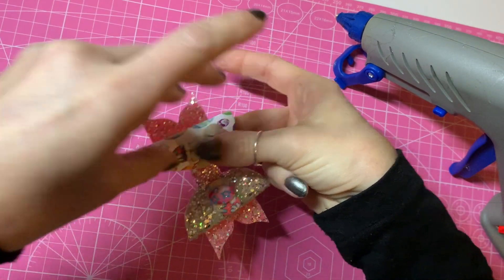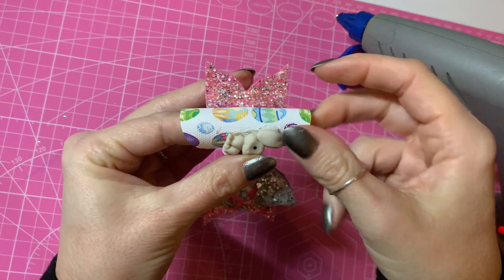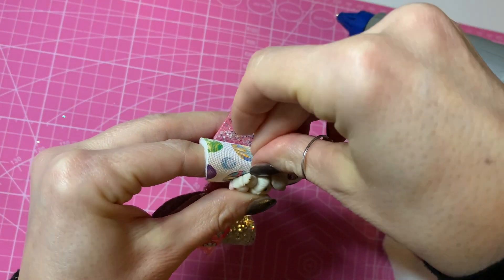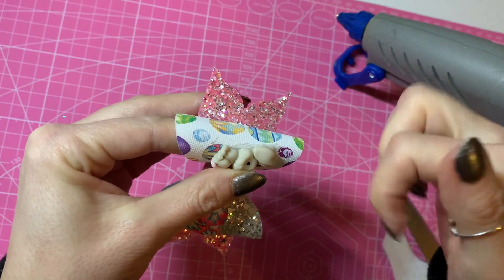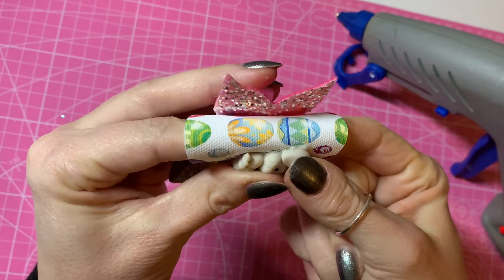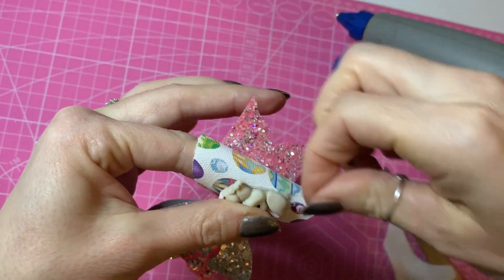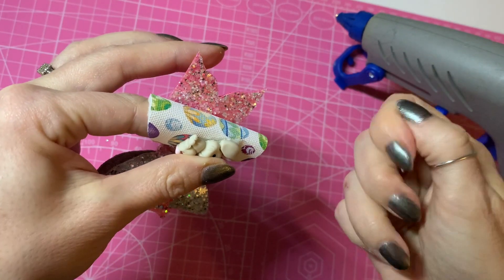I'm sticking my finger inside the loops because I don't want to squash them. By doing that I can push the embellishment down firmly. Let's get rid of some stringy bits of glue on there.